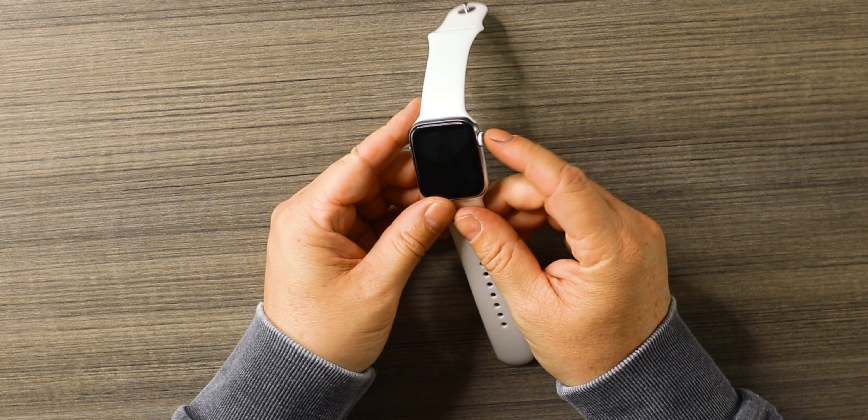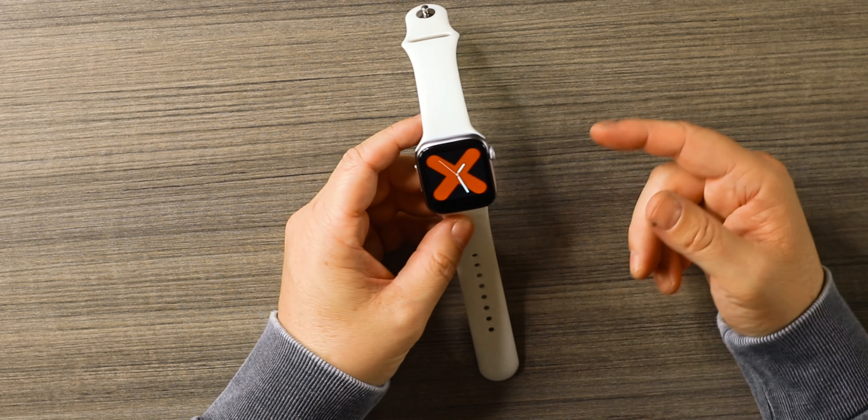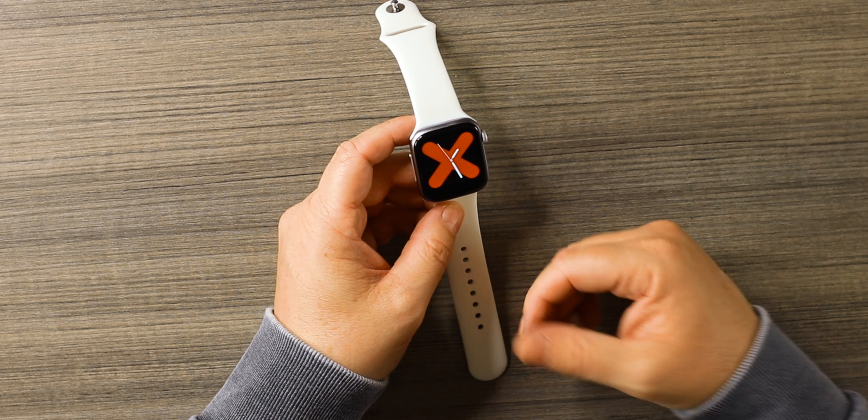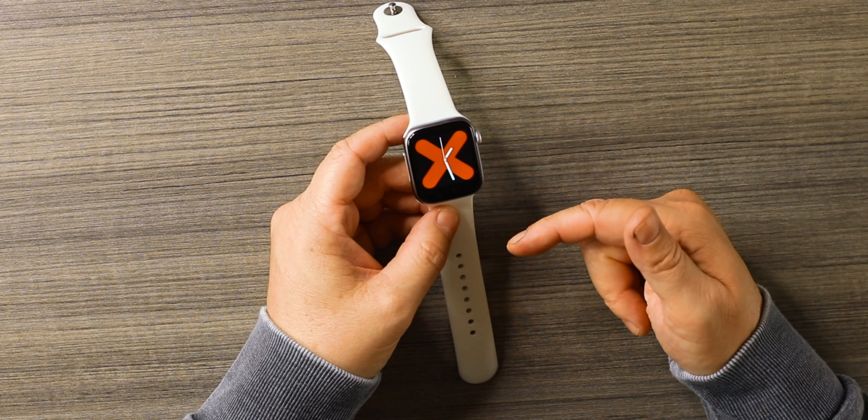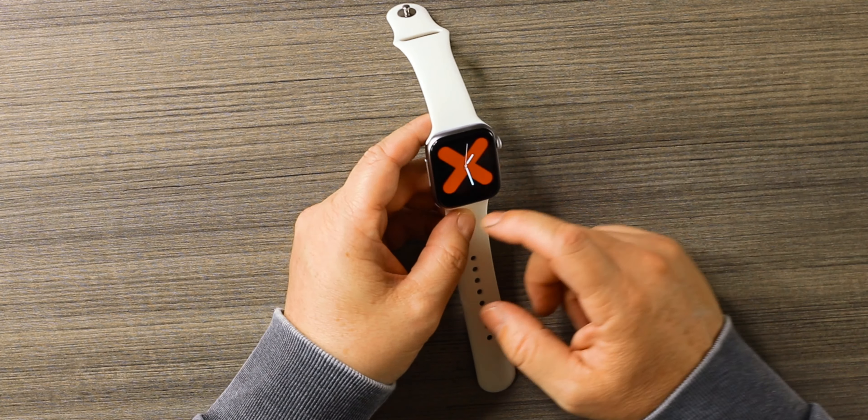If you push the crown in, it's basically your enter button — it'll bring you back to wherever you were before. You can see it's 40 millimeters in size with a 1.5-inch display, and it is a touchscreen. The touchscreen does work, however it doesn't work well — it lags all the time and it freezes on me.